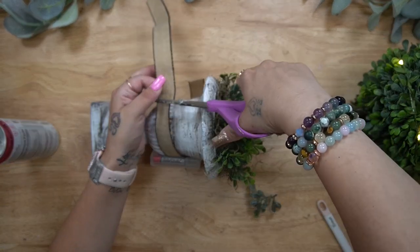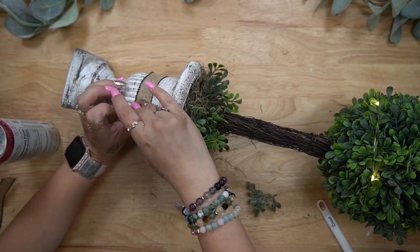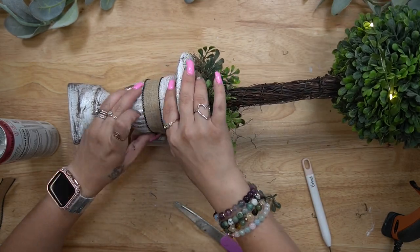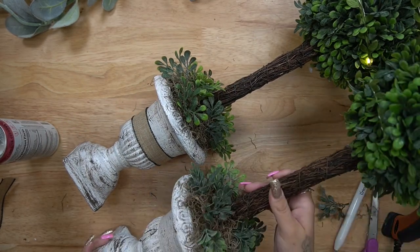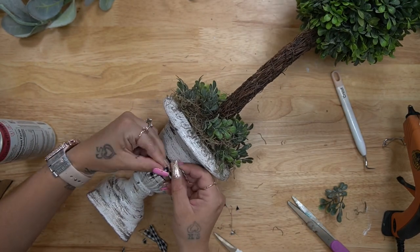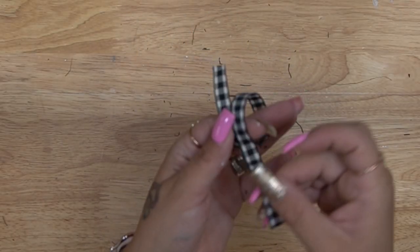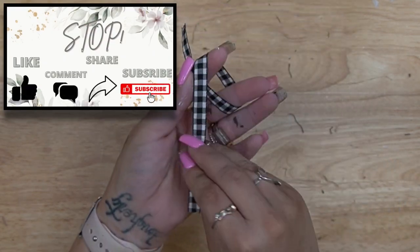I almost stopped here, but I felt it needed a little embellishment at the bottom. So I took this ribbon I got from Walmart at Christmas time — just a burlap color with black trim. I measured that out, stuck it in the back of the battery pack kind of like a loop, and glued that down in place for both of them. Then to finish off I took a thinner piece of buffalo check ribbon and tied that down in the middle of the burlap ribbon.